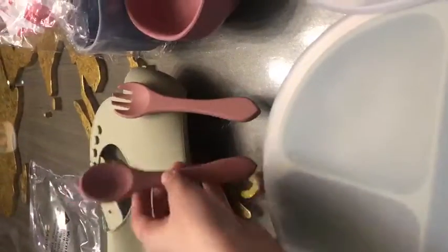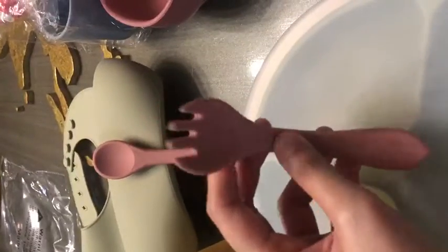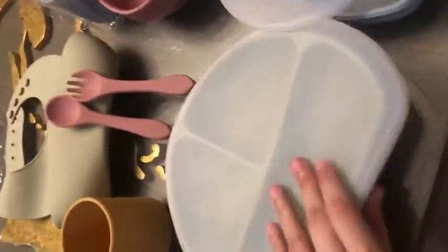I love this spoon, and this one is the fork. Really worth it — I love it. Thank you so much for these great products.